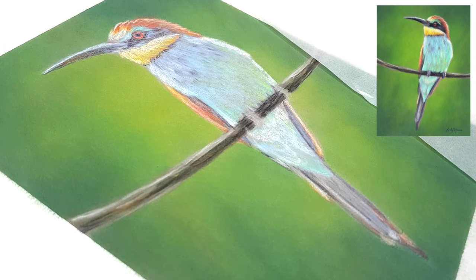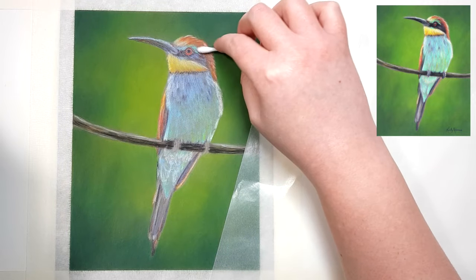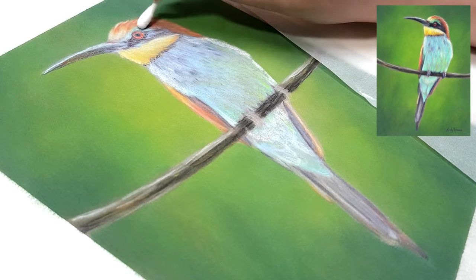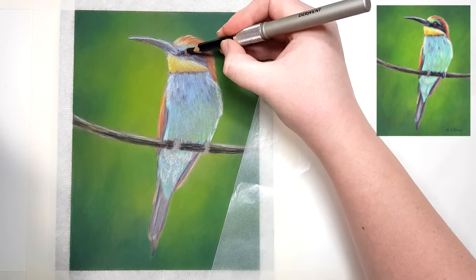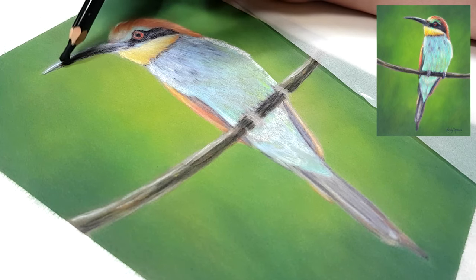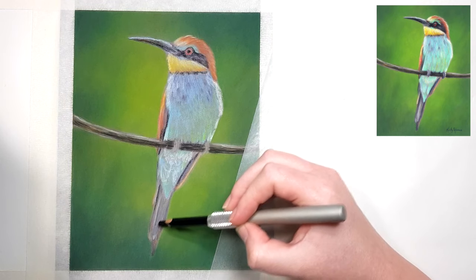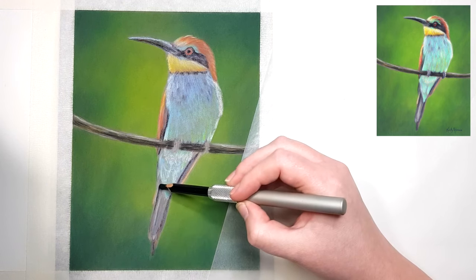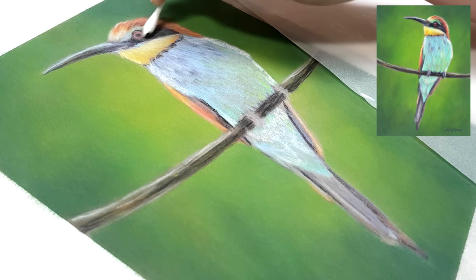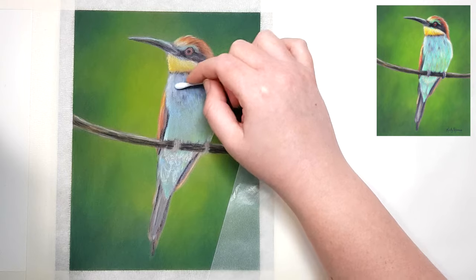I recommend taping your work down with masking tape or scotch tape to get a clean border around the edge when finished, which helps when storing, framing, or shipping it. It also looks nice if you sell your artwork unframed — there's a clean border before it gets framed. Taping also keeps the artwork still so it won't curl at the corners. Tape it to a board so you can rotate it to get better angles for your hand, and if there's excess dust you can take the board to a bin and tap off the dust there rather than all over your desk.